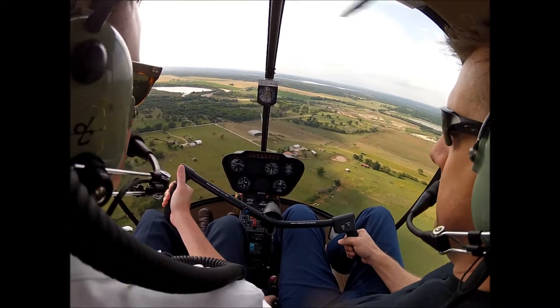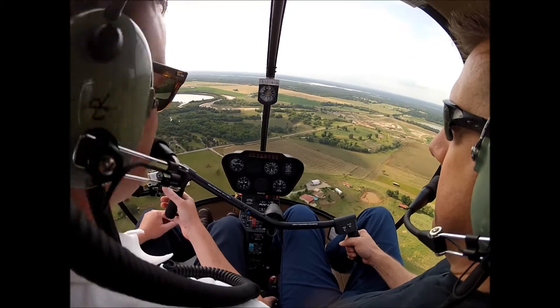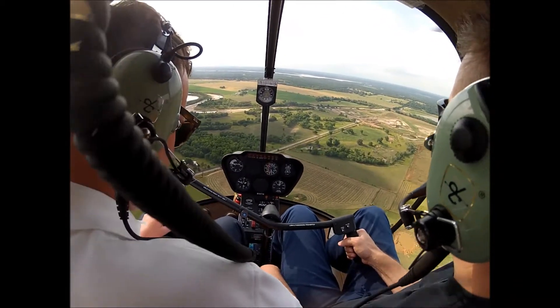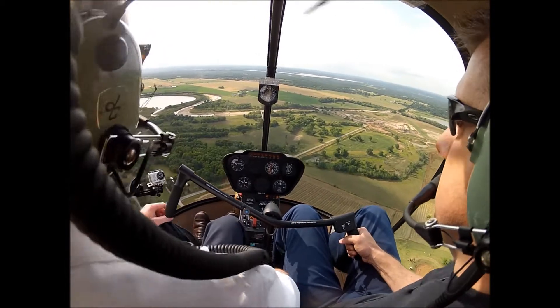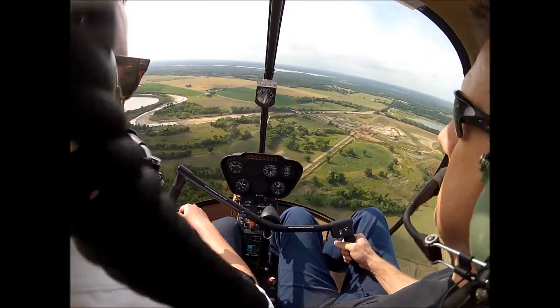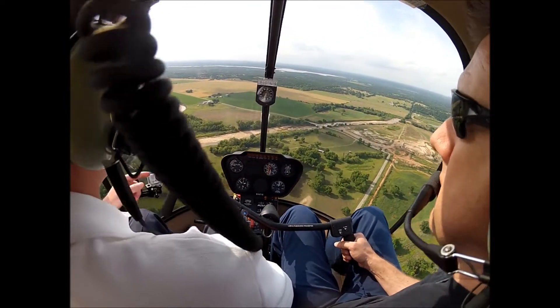So that's a real nice fluid. Down-collective, cyclic, right pedal — all at the same time. But you're going along and bam. I want to get you — oh, we'll do another one up here.